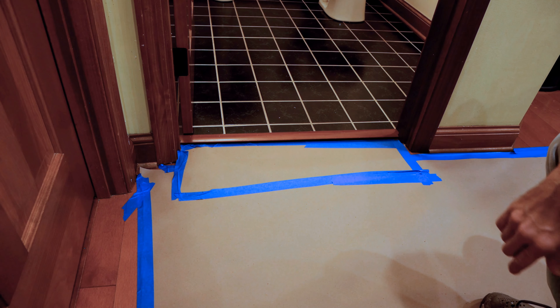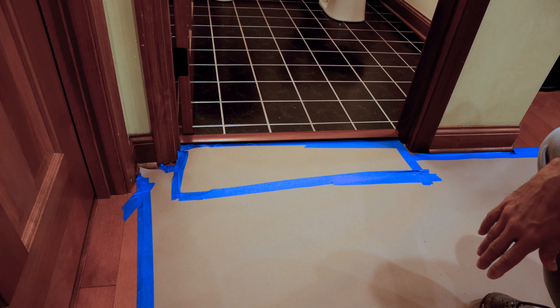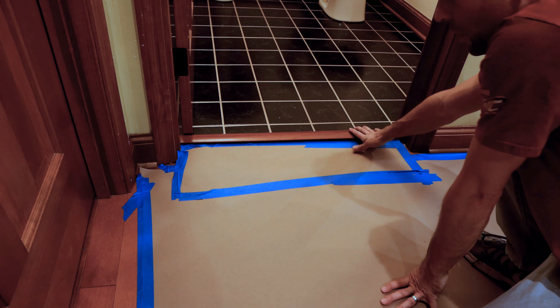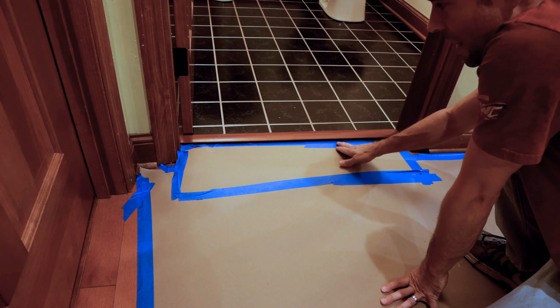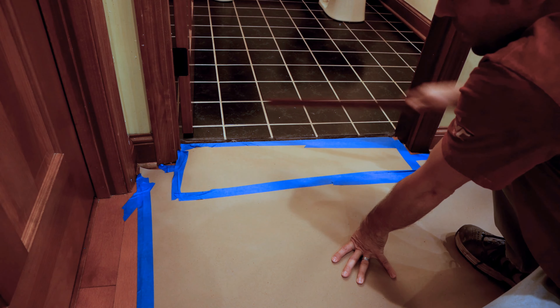After you have the builder's paper down — it doesn't have to look neat, it's just there for protection — the next step is if you have one of these floor transitions, you've got to get something under there and pry that up. Next, we're going to go ahead and remove the door. Depending on your circumstances, you may or may not have to remove it, but in smaller bathrooms it's just going to get in your way.